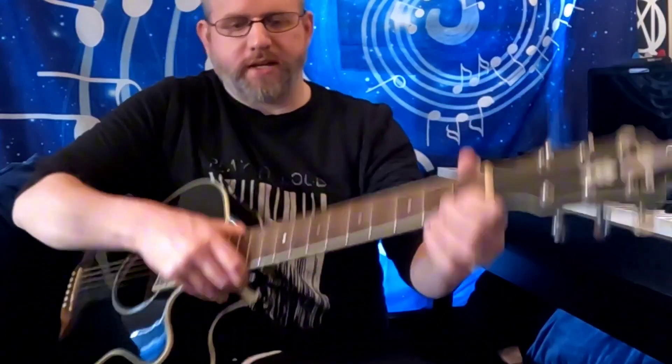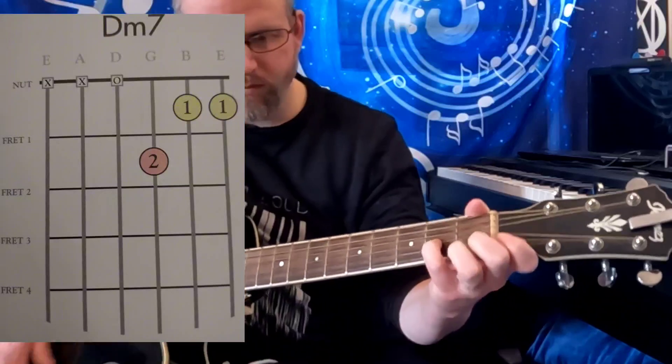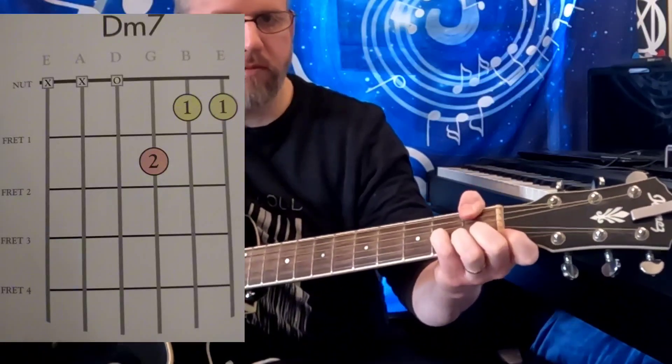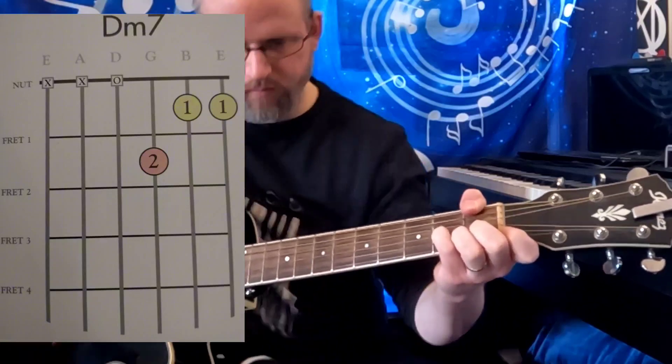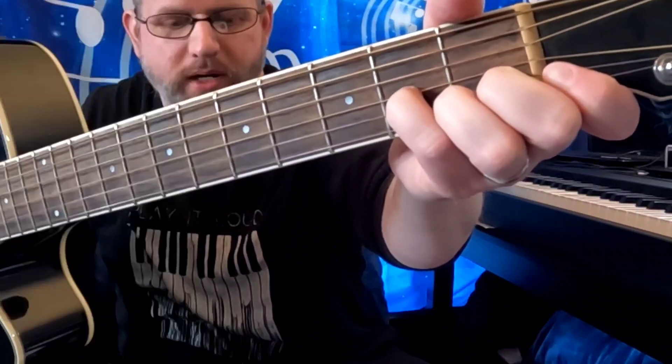Next one is the D minor 7. That one's got a nice ring to it. D minor 7.